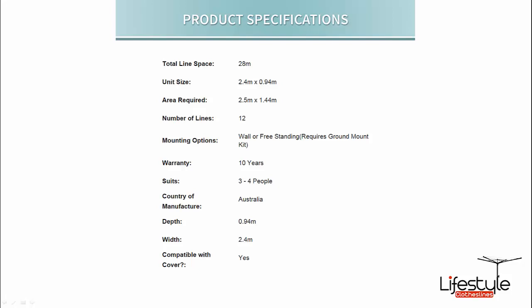This particular model is suitable for about 3 to 4 people — it's a mid-sized fold down clothesline. Of course, all Austral products are manufactured in Australia and are backed by a 10 year warranty.